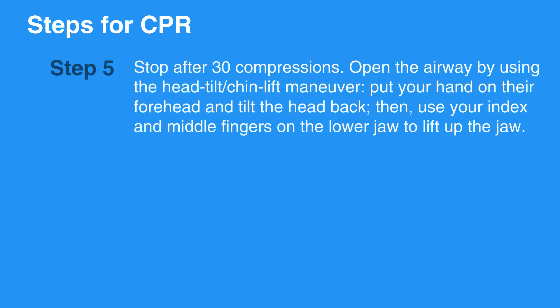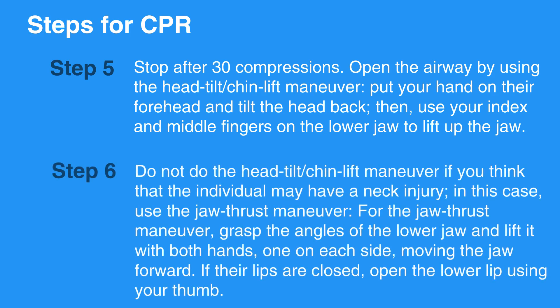Stop after 30 compressions. Open the airway by using the head tilt chin lift maneuver: put your hand on their forehead and tilt the head back, then use your index and middle fingers on the lower jaw to lift up the jaw. Do not perform the head tilt chin lift maneuver if you think the individual may have a neck injury — in this case, use the jaw thrust maneuver.